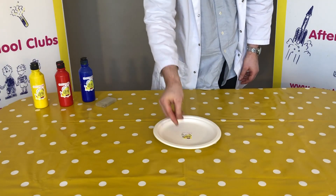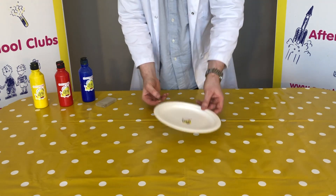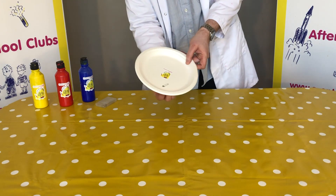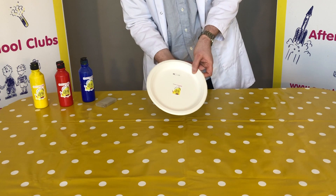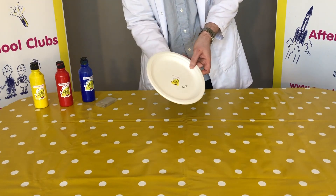What you're going to need to do is place your safety pin or paper clip into the middle of the plate, and then place your magnet underneath your plate. Now, if you watch, we're moving it around — we can move it with the magnet underneath. Can you see that?